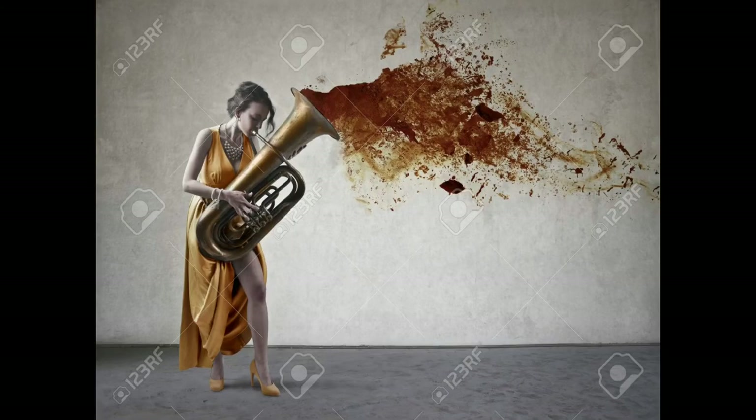What the hell? I don't know what this is supposed to be. First of all it's not a trombone. And what is that coming out — muddy water? I have no idea. I really don't understand the whole point of this image.